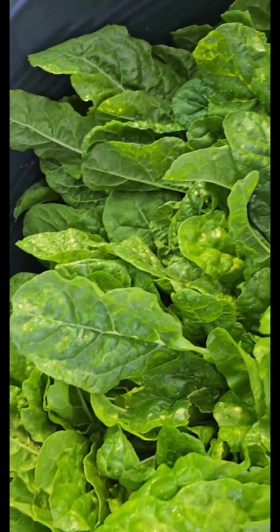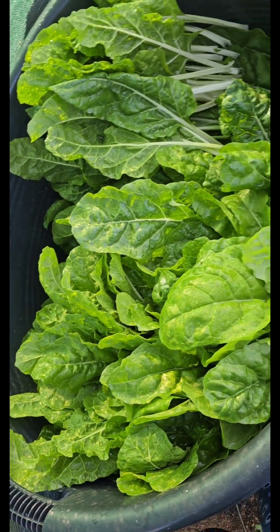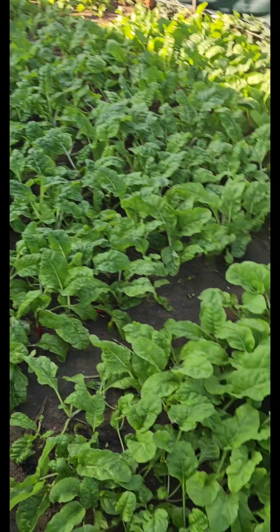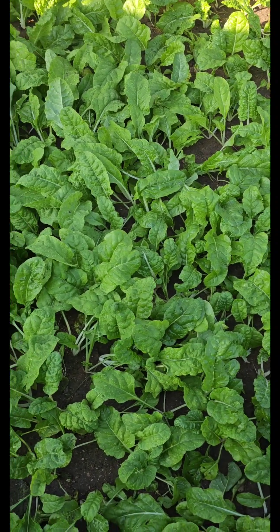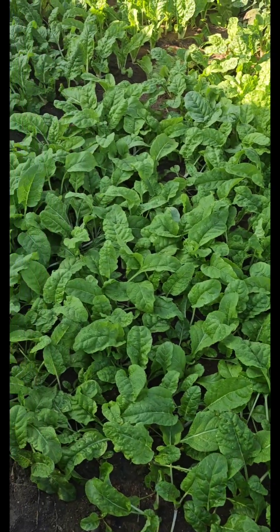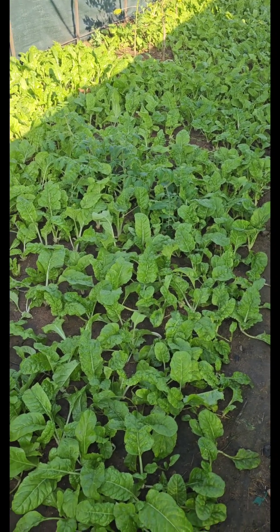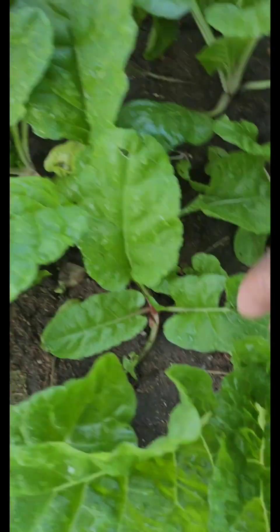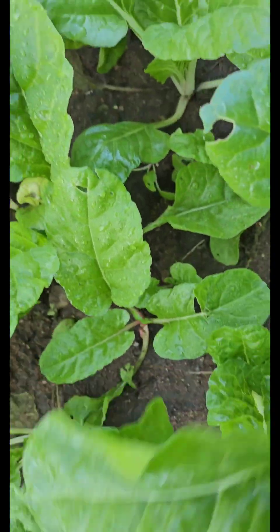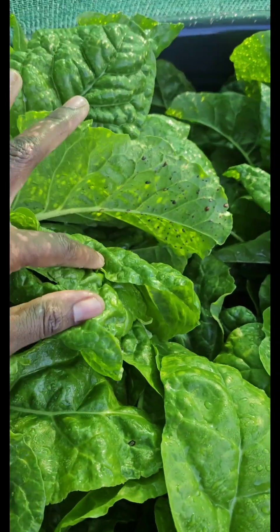I don't just simply say water twice per week or three times per week, because it depends on where you stay — I don't want you to ruin your crops. I don't want your crops to become dehydrated and start withering and drying out. Simply check the soil always. In my case, since it's winter, I watered my garden in the evening yesterday, and I'm not going to water it this morning. I'll water it again in the evening after I check if it's dry, because over-watering can also cause more damage than good.